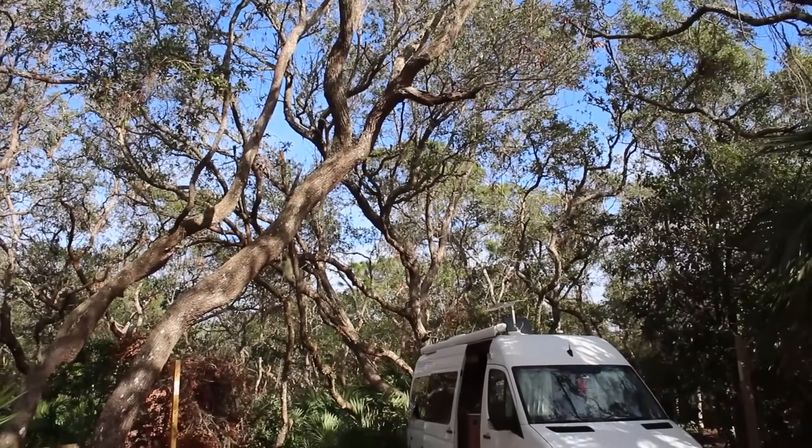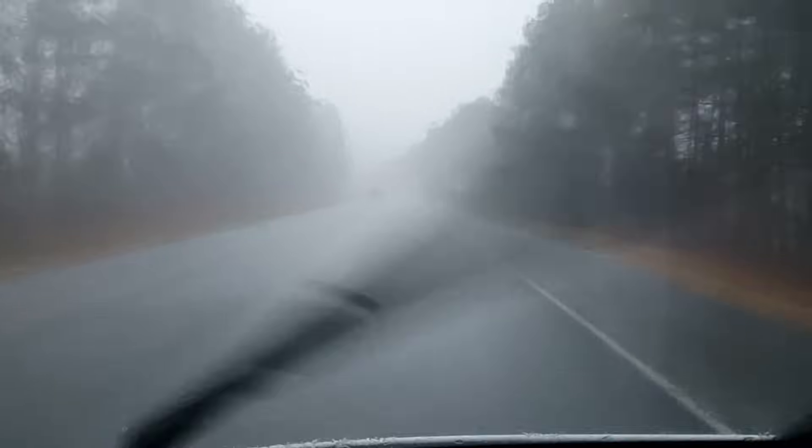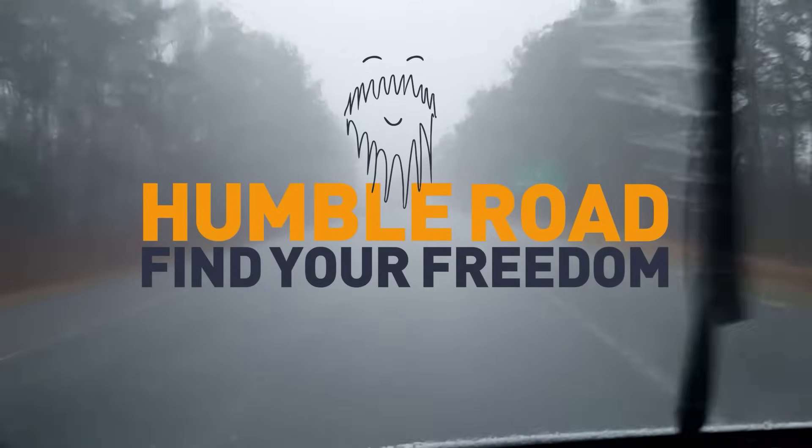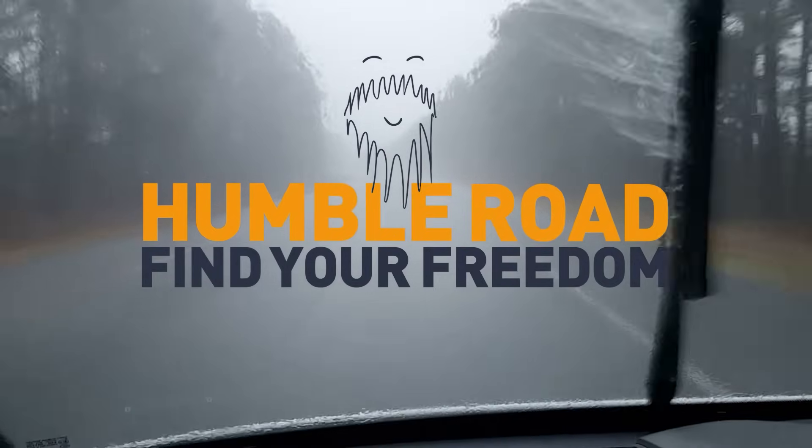I am intoxicated by the possibilities in which this new direction will take me. Ideas and images are swirling around in my head. I hope I have piqued your interest.